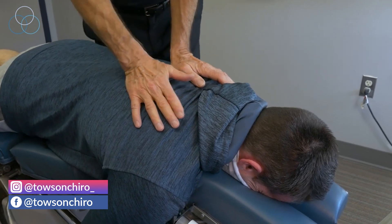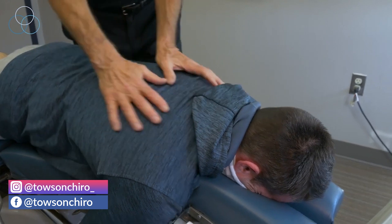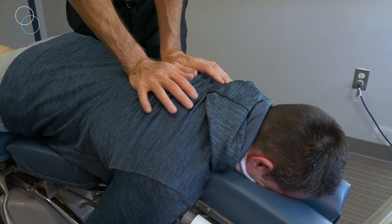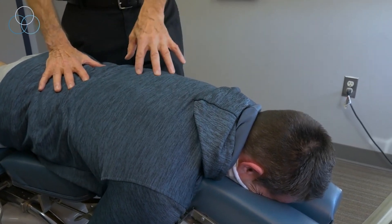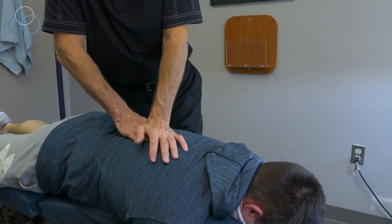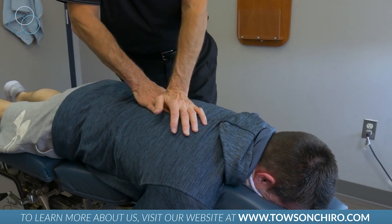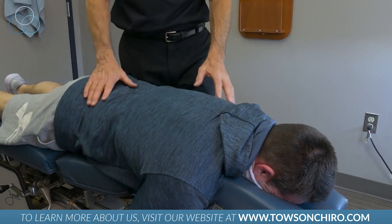Nice deep breath in and let it go. Perfect. Very little pressure. When I walk up his back with my fingertips like this, I'm looking for a supple motion. I pause on the areas that are not moving very well — they're restricted, locked up, fixated. Those are the segments I want to get to move, and that was beautiful right there.